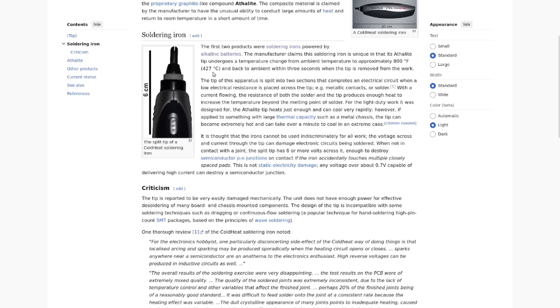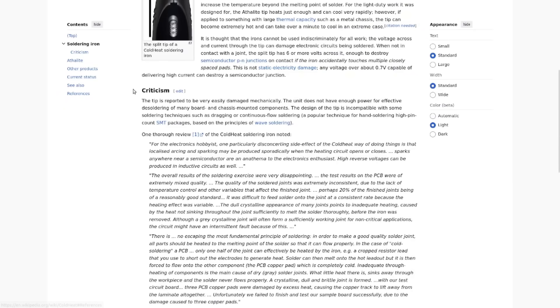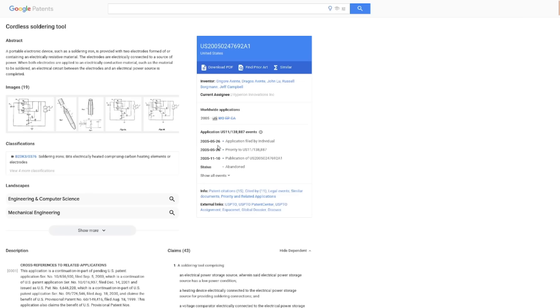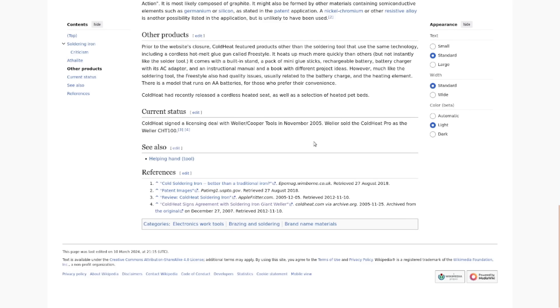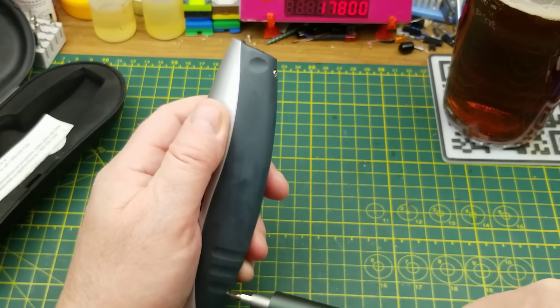They claim it can get up to 427 Celsius within three seconds and then cool right back down again. It did cool down quickly, but it had trouble generating enough heat for me to use properly. One telling thing is that in the Wikipedia article, the longest single section is the criticism section. According to my searching, this thing was originally applied for a patent back in May of 2005, and they sold licensing at the end of 2005 to Weller Cooper, who sold it as the Cold Heat Pro. This one's not branded as that — it's the original one being sold through as-seen-on-TV ads.